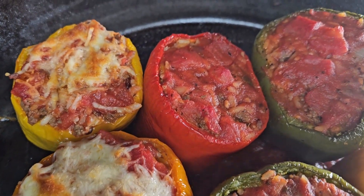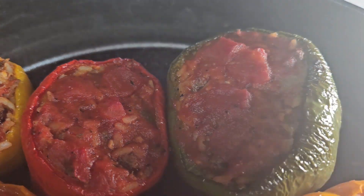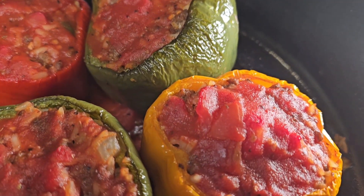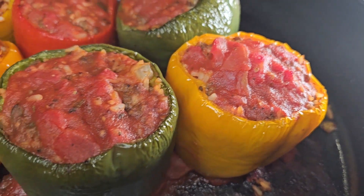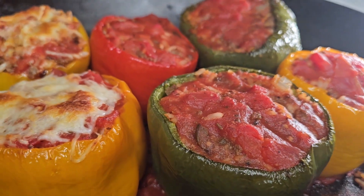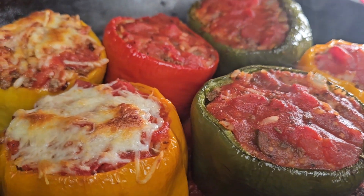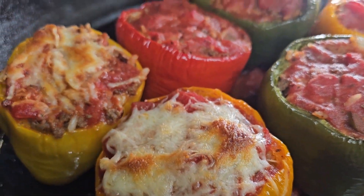Place them back in the oven for another 40 minutes, and there you have it — stuffed bell peppers! Absolutely delicious, they smell so amazing. Make sure you try this recipe and come back and let me know how you like it. Take care, be blessed, and stay safe, guys — bye!